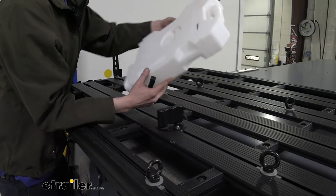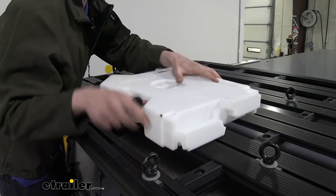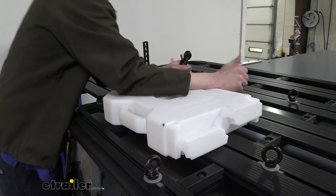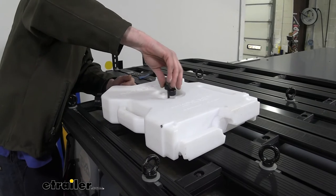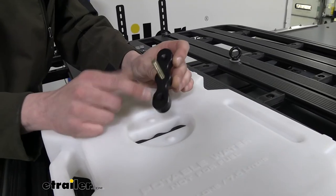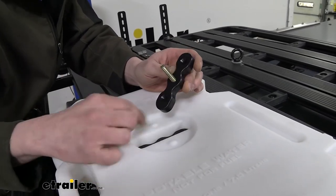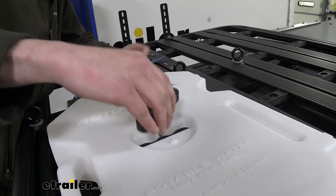Now that we've got that installed, we're going to take our Rotopax and put it into position, slide it over our mount, and push it down. They are a snug fit. Then we can just tighten the top piece back down. I just want to show you the top of the mount here — the Rotopax mount doesn't come included with your kit, this is a separate mount you need to buy. The T-slots are what come in your kit. But these little divots here will line up with these to lock it in place.